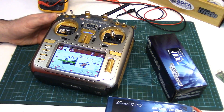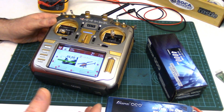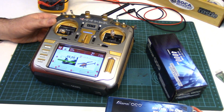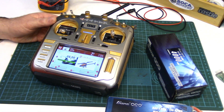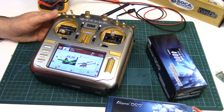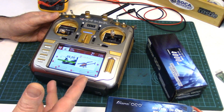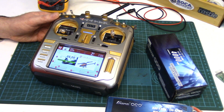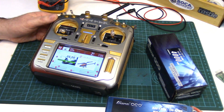Howdy folks! John here from rchelicopterfun.com. Nothing overly exciting tonight — I just thought I'd address several reoccurring questions I've been getting regarding battery packs for the RadioMaster TX16S radios: what battery pack do I use, what do I recommend, how long would a battery pack last based on capacity, and how do you calibrate the radio for your battery pack. Seeing that I just bought a new battery pack, I thought we'd address all those questions in one short video.